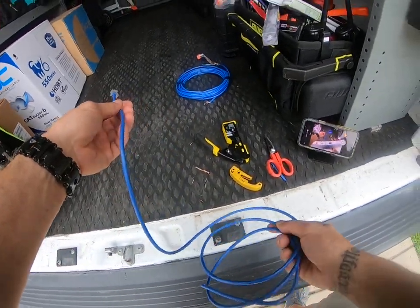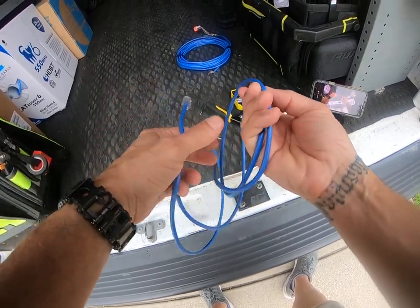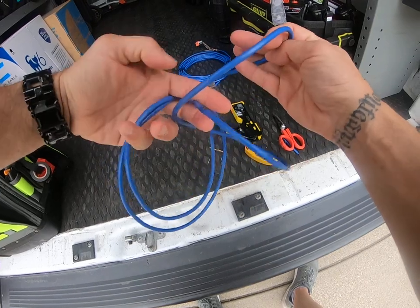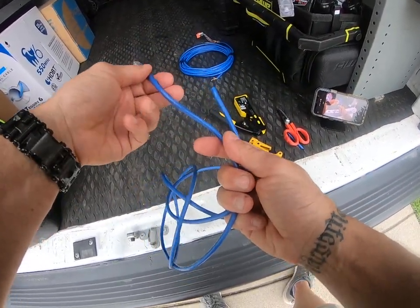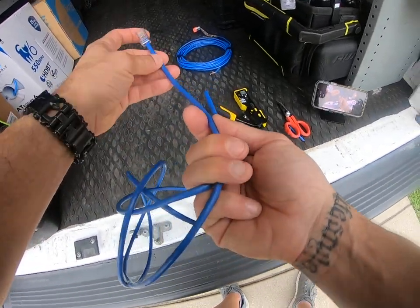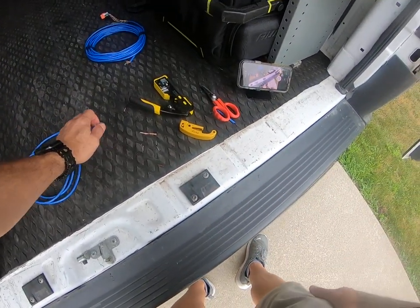So that's roughly it — we don't do these a lot so I'm not the fastest at it, but once you do them enough that would be the ballpark time. I see some guys — one of our guys flies, he's super fast — but he does a lot more. Anyway, that's the video I said I'd shoot.